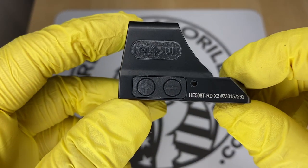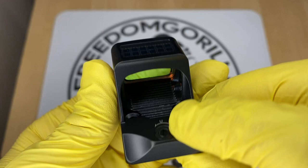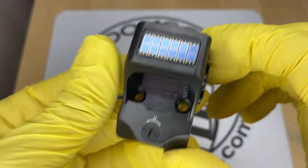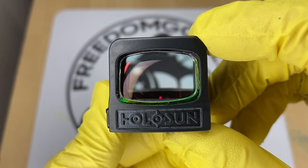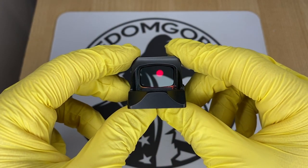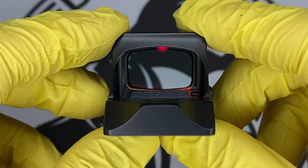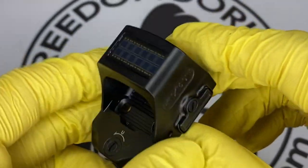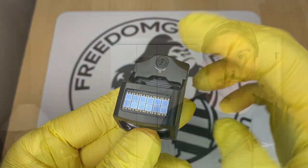The next optic is the Holosun 508T, which is exactly like the 507C with all the same features. However, the 508T is made out of titanium and has a square shape with a rectangle window, giving a little bit more field of view. The titanium construction makes the optic stronger, so if you want something super durable, this is a really nice option.